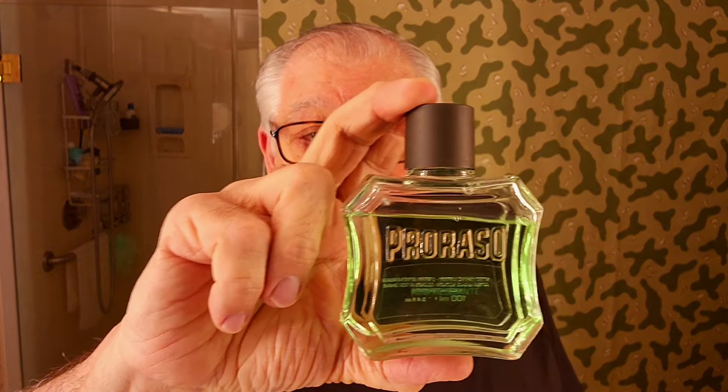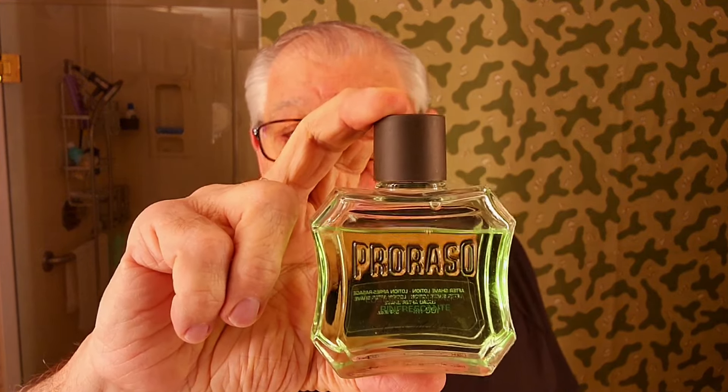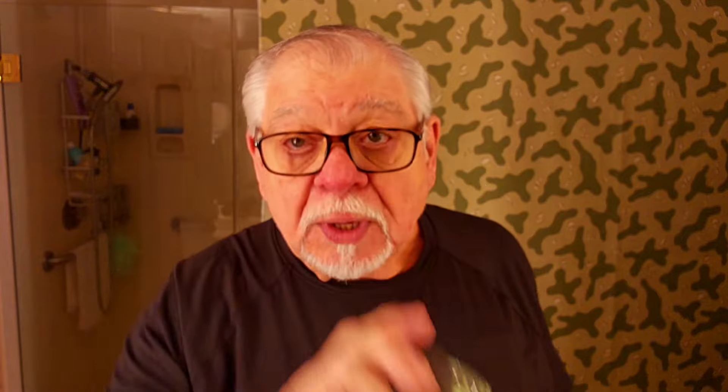Now for our pre-shave, which is gonna be his little brother — the green one, pre-shave. Same thing, Eucalyptus and mint. Excellent. That'll go in our pre-shave. And then we've got his little sister here, and that is gonna be the Proraso aftershave. Again, Eucalyptus and mint.